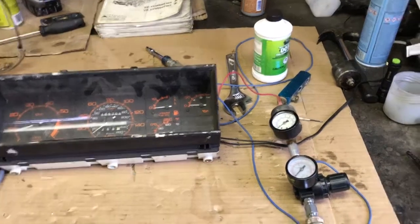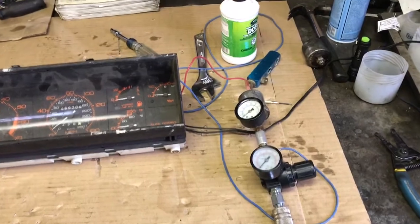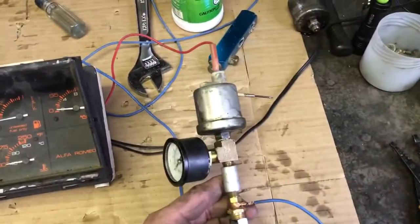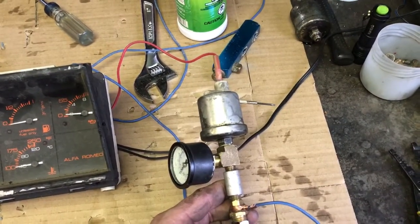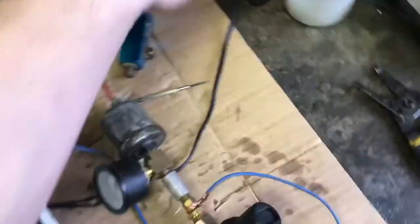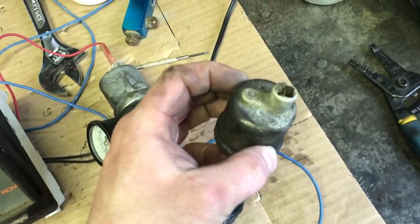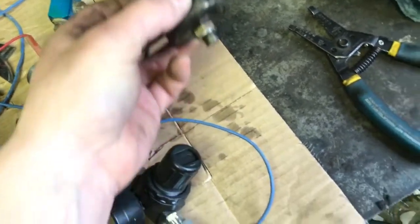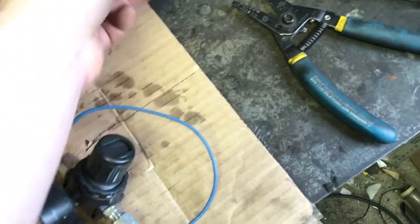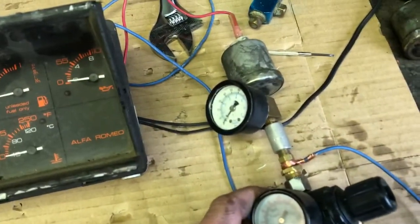Hi all. Just doing a quick experiment today to figure out if the oil pressure sensor on the actual engine is correct. I've got a couple of them. If you have an Alpha, you'll know that these things are just absolutely notorious for quitting. So I rigged up this little quick test to make sure that it's actually correct.